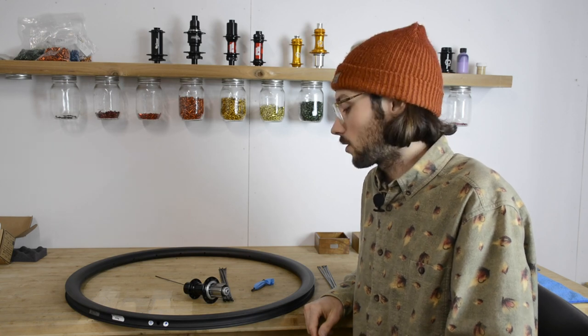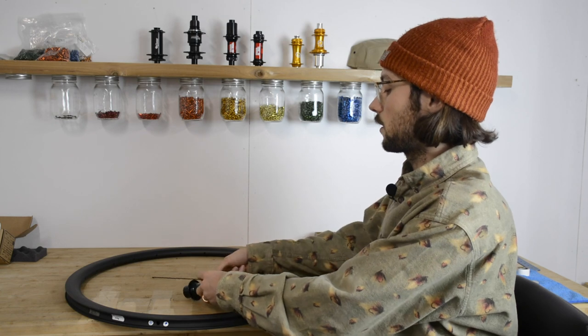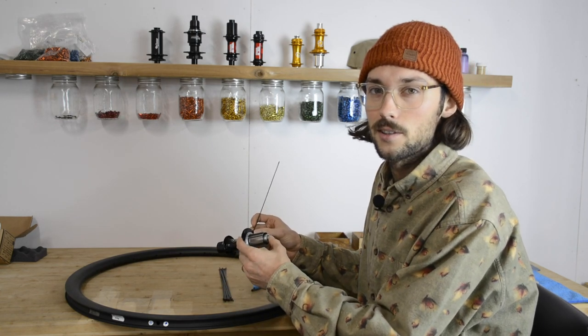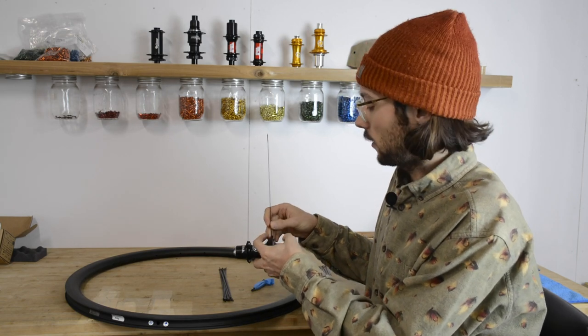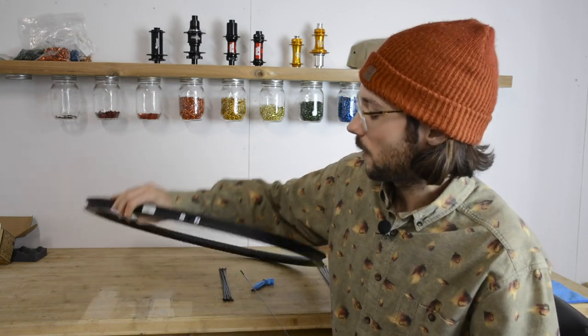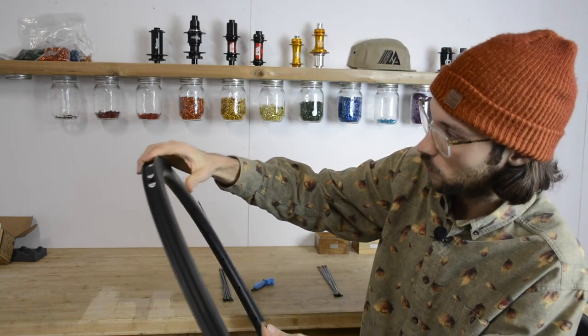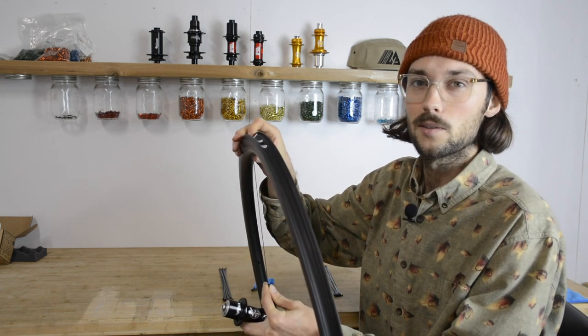When you start lacing the wheel you're going to start the same way that you would on any other wheel, and that's by finding your key spoke on the hub. You can see our other lacing video because it's the same process — it's also a two cross wheel that we're doing today. Once you've found that, you're going to line it up just like you would on any other wheel, figure out where you're going with the spoke, and then the tricky part starts where you put nipples in.